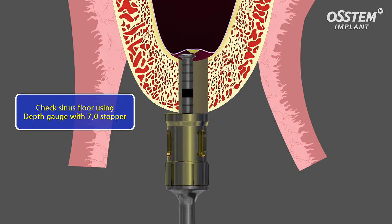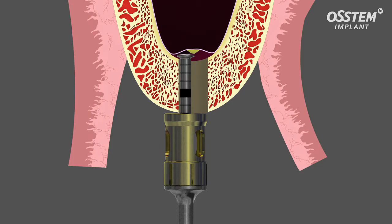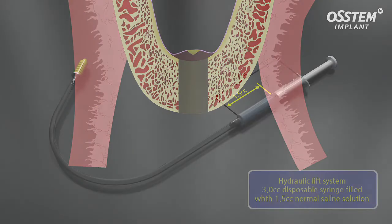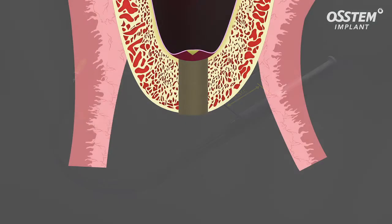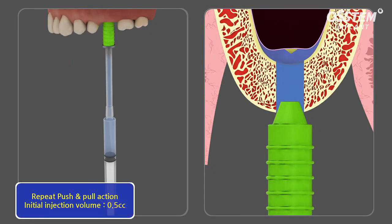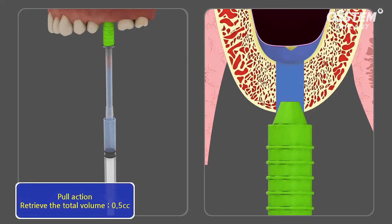By using the depth gauge with the 7 millimeter stopper, the mobility of the membrane is being tested. Saline solution is being filled into a 3 cc syringe to slowly perform the hydraulic lift of the membrane. The hydraulic lifter has to fully cover the drilling hole in order to have the needed pressure for lifting the membrane.